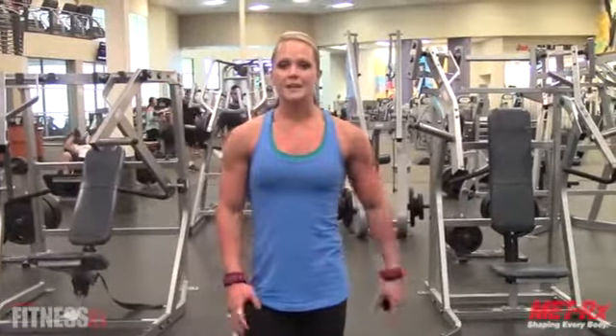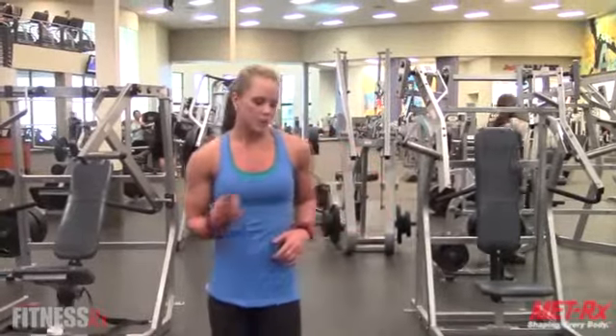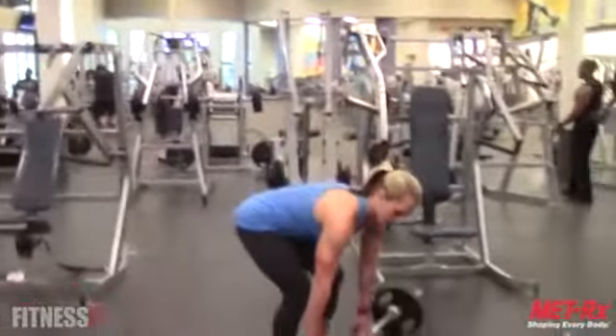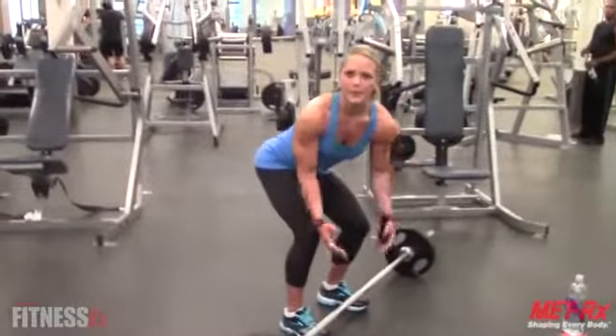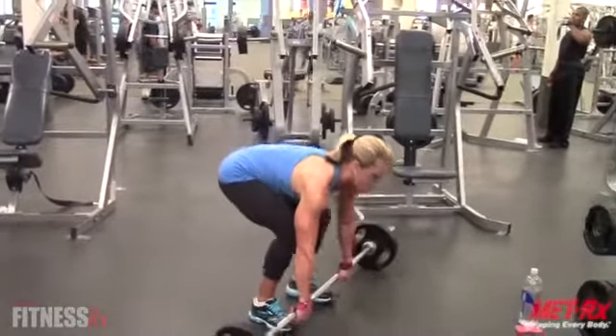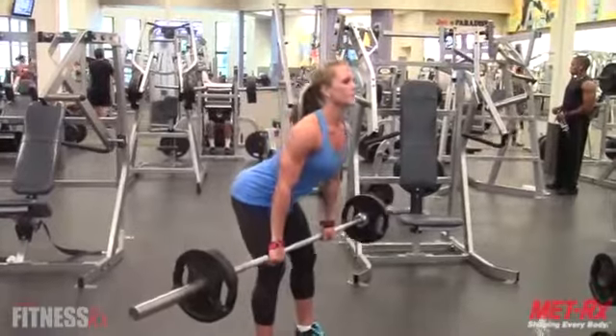Overhand grip is going to work more of the upper back. We're going to pull the bar right above the belly button. Grab your hands about shoulder-width apart. Chest up, butt out, bend your knees — and perform the row.